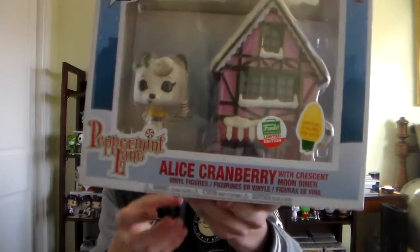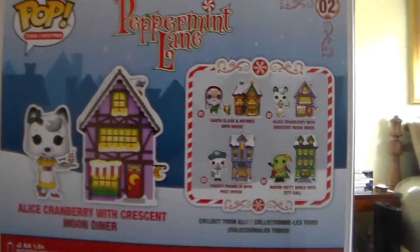This actually completes my Peppermint Lane set, because I got the GameStop one — the Frosty Franklin — in a different video. I got some of the other Pop Towns and the other Pops during my birthday last week. I really needed this one. It also comes with the Funko Shop holiday sticker that they do with the 12 Days of Christmas. I'll give you guys a close-up look at Alice with the diner. On the back are the other Pop Towns: the Santa Claus, the Mayor, Patty Noble, and then the Frosty Franklin. I'm really thinking about doing a Funko Pop Christmas Village with all the Peppermint Lane ones, plus Star Wars Holiday figures, and maybe some Marvel ones like Groot or Rocket.